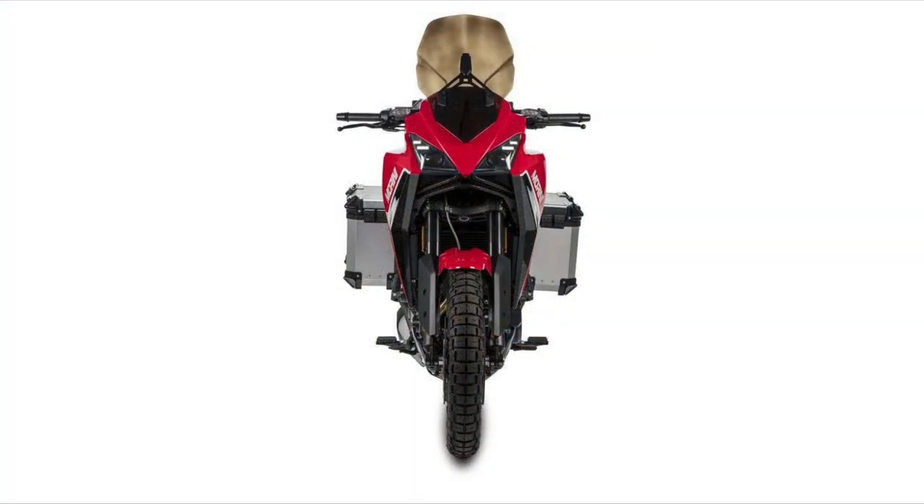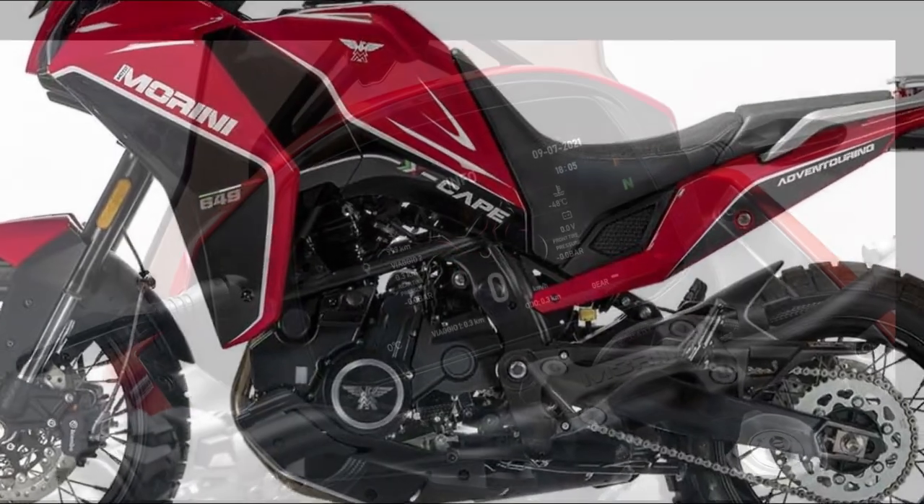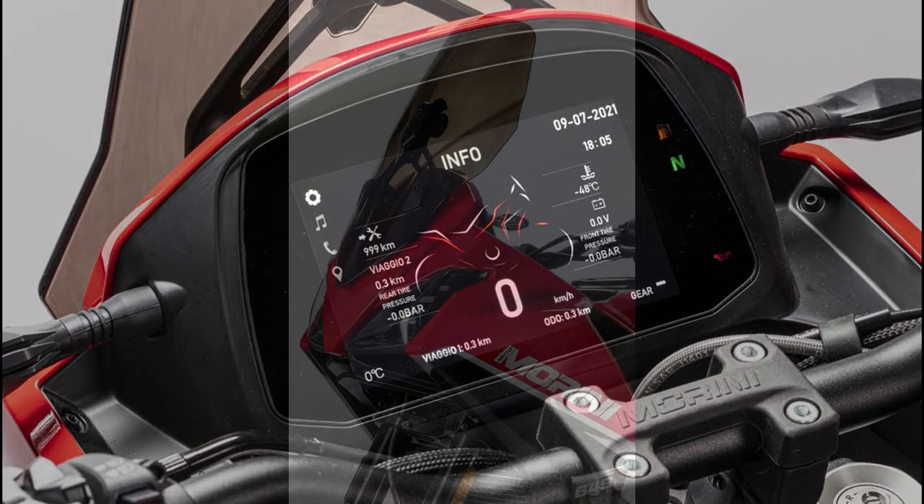Besides that, we don't have a ton of information on suspension travel and other technical details. But looking at the pictures, we have a plastic bash plate, a nice six-inch dash, and what looks to be a manually adjustable screen.